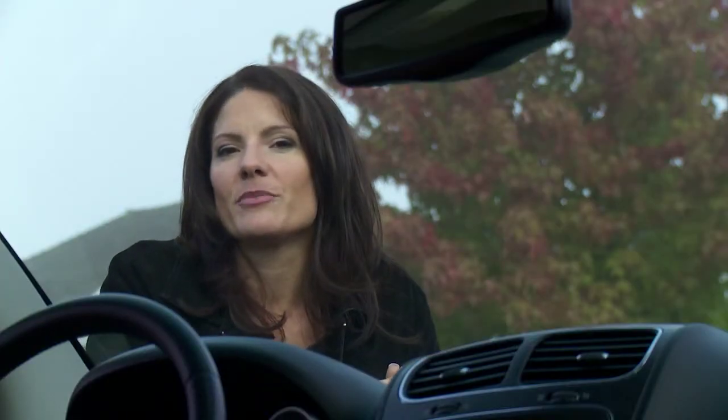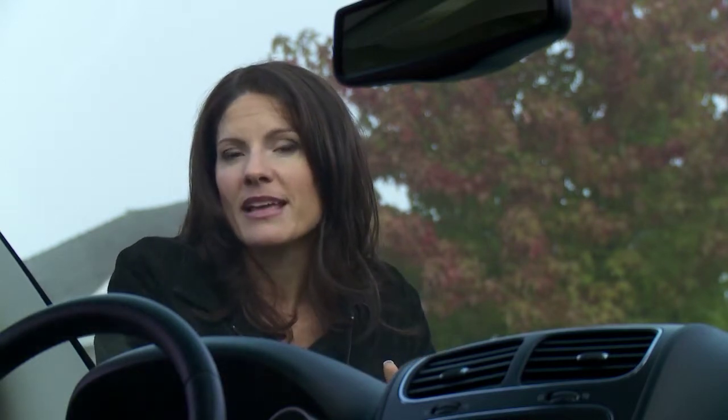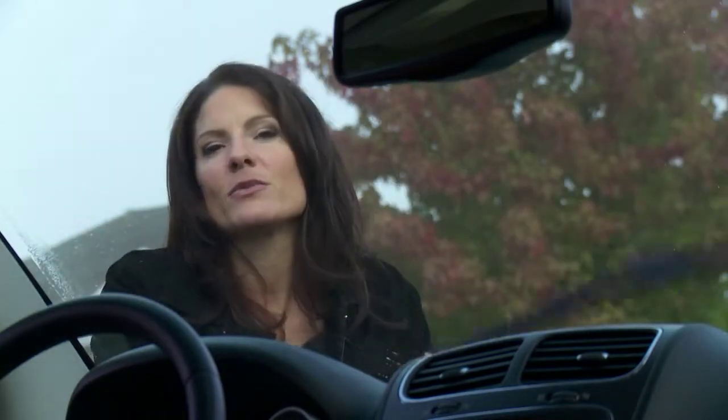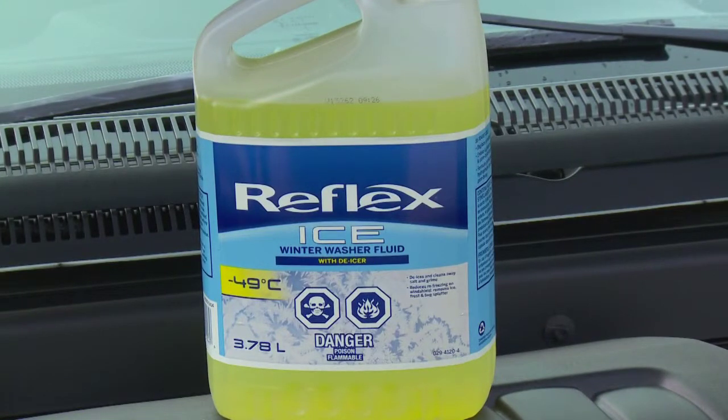Picture this: waking up to your windshield being covered in ice and frost. The de-ice windshield washer fluid on contact melts the ice away. Then the blade sweeps across the windshield to move the melted ice from view. Don't think washer fluid — think de-icer — and the whole process involves a lot less scraping.